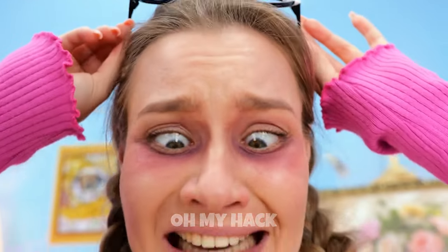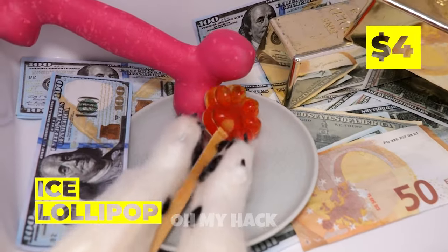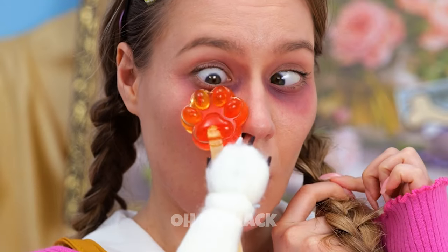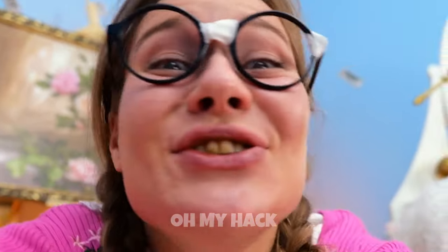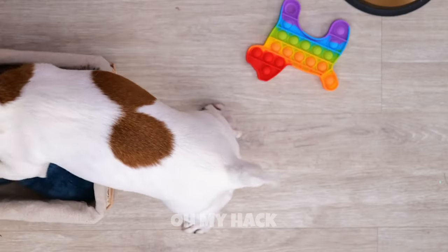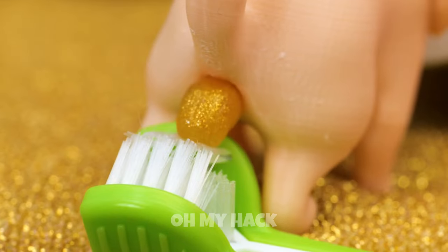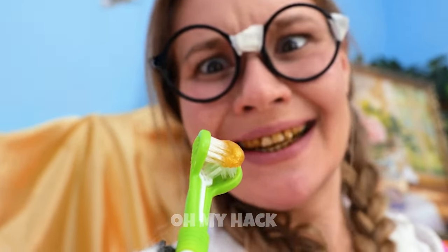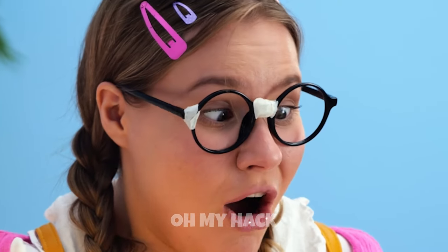We've got just what you need in the freezer — it's an ice lollipop. Just rub under your eyes a few times. Soon you'll look well-rested. And it tastes great too. Now let's move on to those teeth. We're gonna need something extra special. Let's use the new dog toothbrush. Now that's some fresh toothpaste. Open wide. It's time to brush. Now you can taste again. Wait 30 minutes.